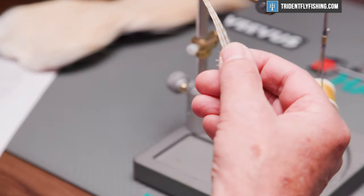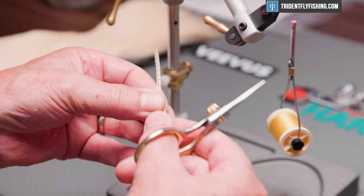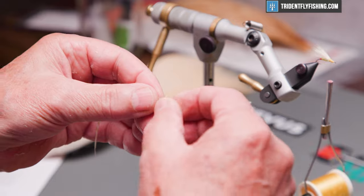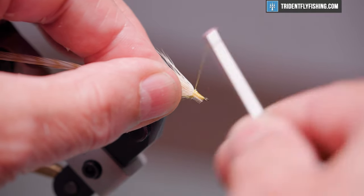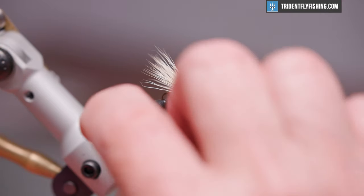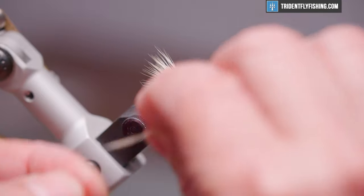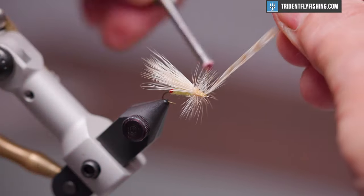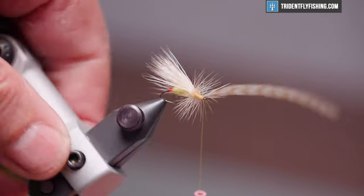The last material we're going to tie in is going to be our hackle. I've got one picked out here and sized to the hook. To prepare that, we'll cut off the material we don't need. Snip off several barbs from each side, leaving some stubs to help us tie it in. I'm going to tie this in right at the base of the wing, then bring our thread forward to the eye. Now we're going to make open spiral turns — probably going to get about three turns down to our hook eye. When we reach the eye, we'll tie that off and snip off our excess.